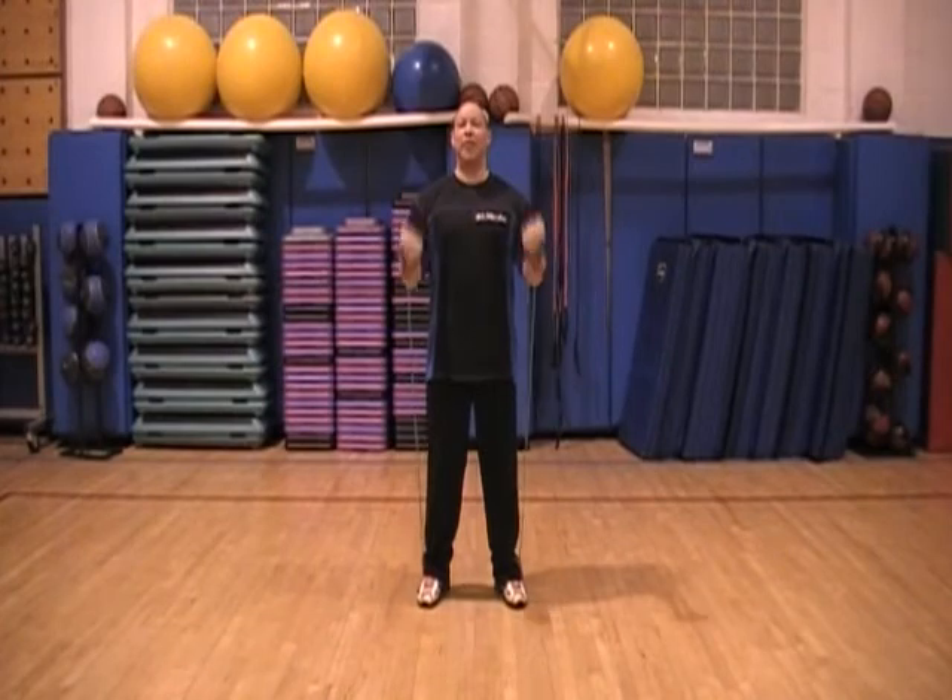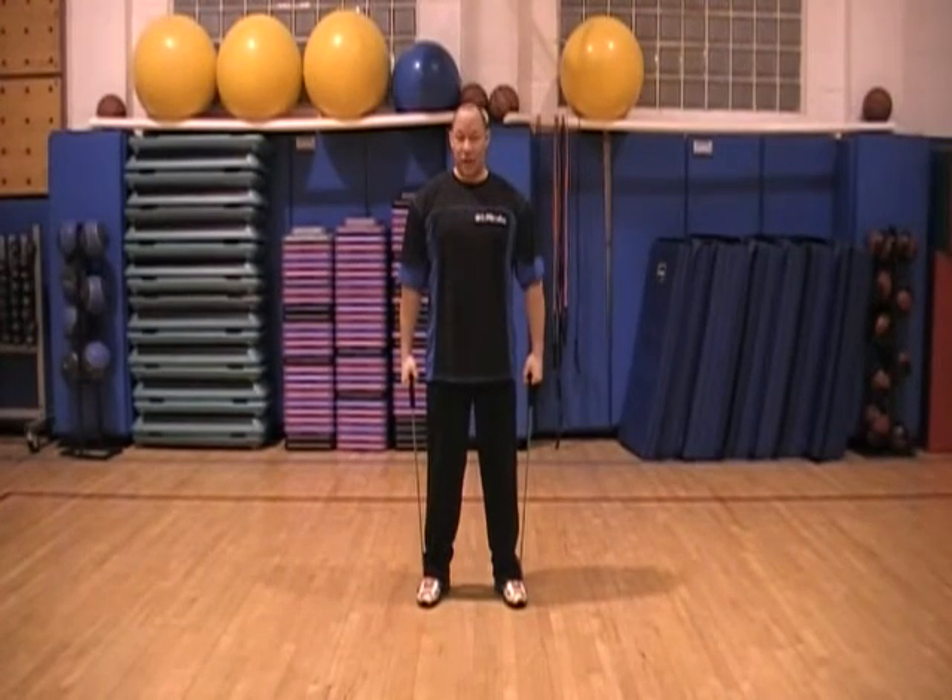We're going to do that supination grip like I've talked about before. So what's happening is my thumbs are turning away from the body as I come up and back down, as if I'm carrying suitcases, just like I said. Twenty of those, and you're ready for your next exercise.